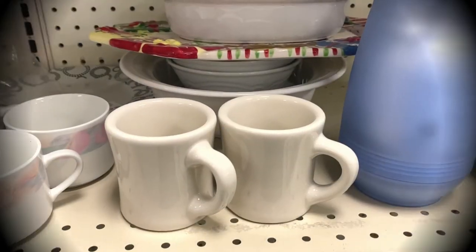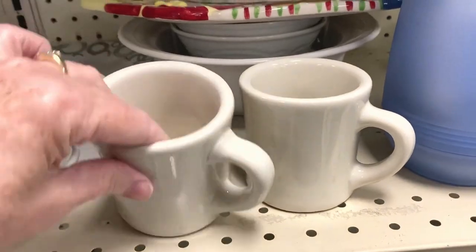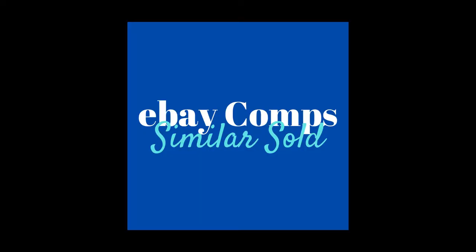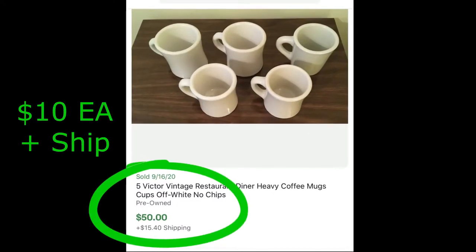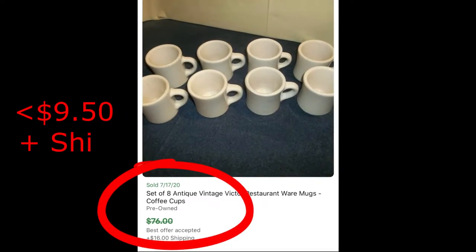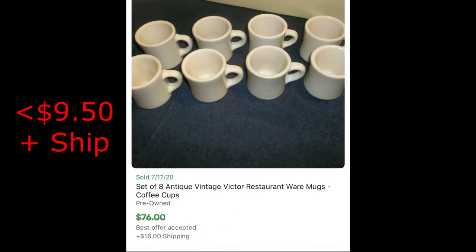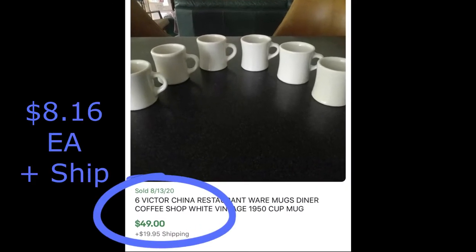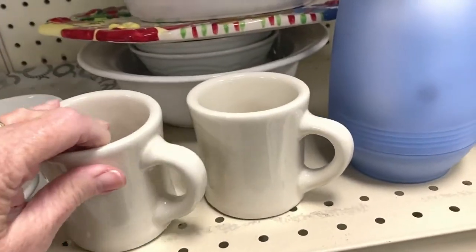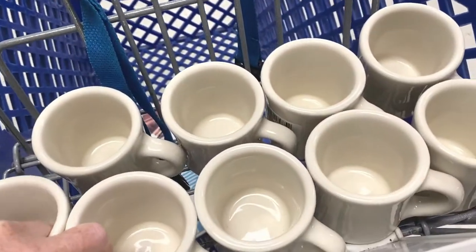Although these cups were rather plain, I did recognize them as being restaurant ware, so I took a closer look. I didn't know anything about the brand Victor, but I decided to check some comps on eBay. The first sold comp showed they sold for $10 each plus shipping. The second comp sold on make offer, so they sold for less than $9.50 plus shipping. The third comp: $8.16 each plus shipping. So into my cart they went.